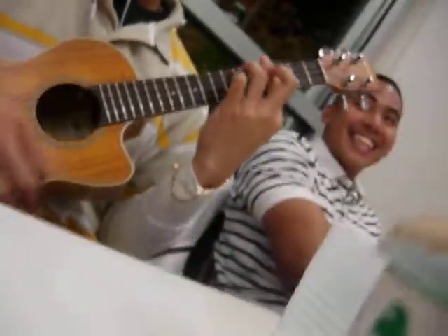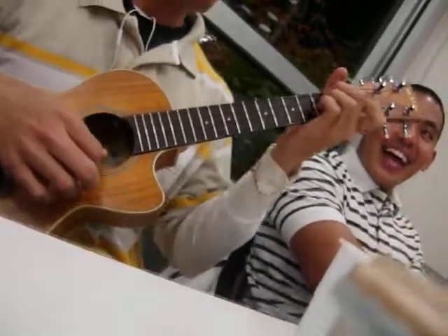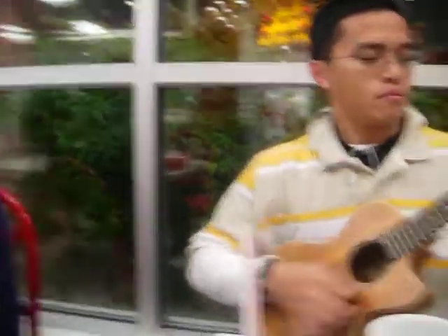Any instruments? Ukulele. You lied. Just kidding. I was like, what is that? I thought it was a banjo. Do you have a banjo? No. Never mind. Oh, like a banjo!